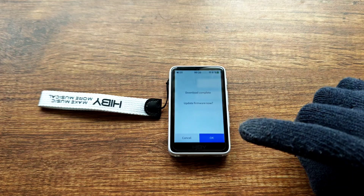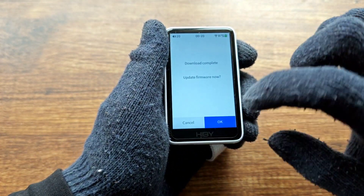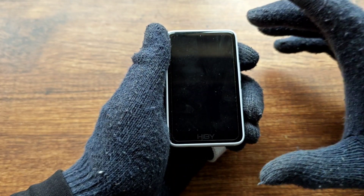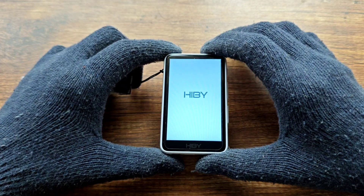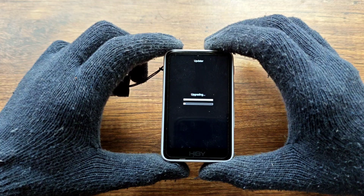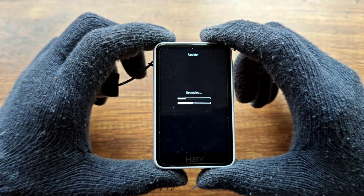The update has been downloaded — just hit OK and wait for it to install, then wait for it to boot. As you can see, it's upgrading now.